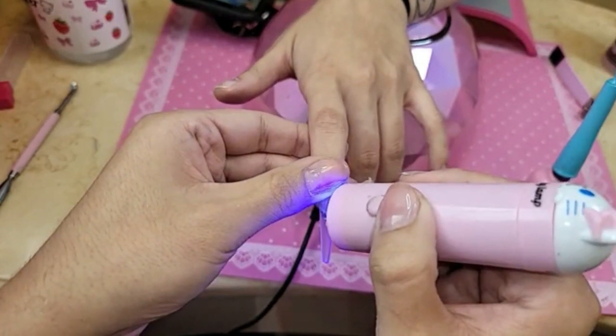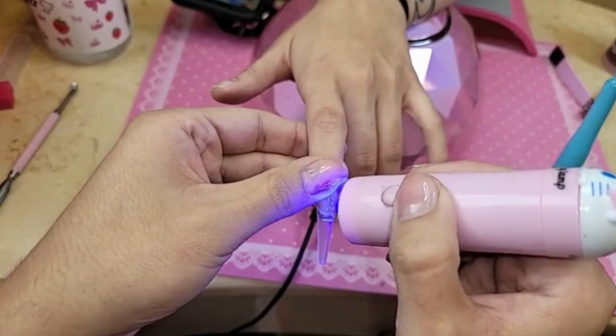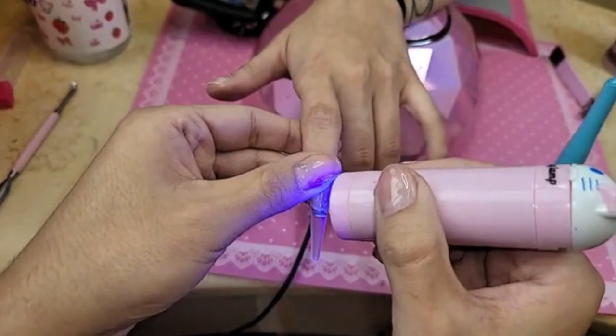It is cold in here, isn't it? I keep getting heat brushes. I might cry. I had to sit on my gel press because I had a bottle that was almost empty. I poured it into another bottle and I had to sit on it to warm it up because it was so cold the gel was not coming out at all.